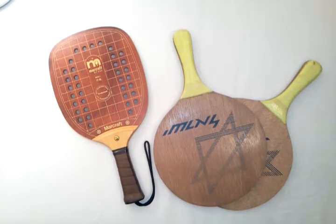Hi, here we have three paddle ball paddles. The first one is a Marcraft PT90. It's a nice laminated paddle with a good finish and a leather handle. The strap is clean, like a new shoelace would be.